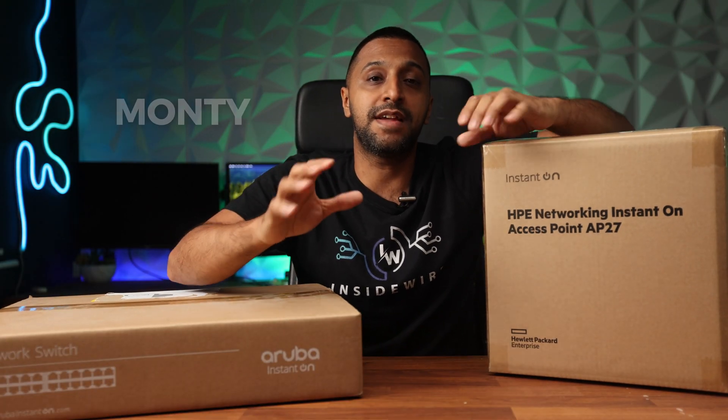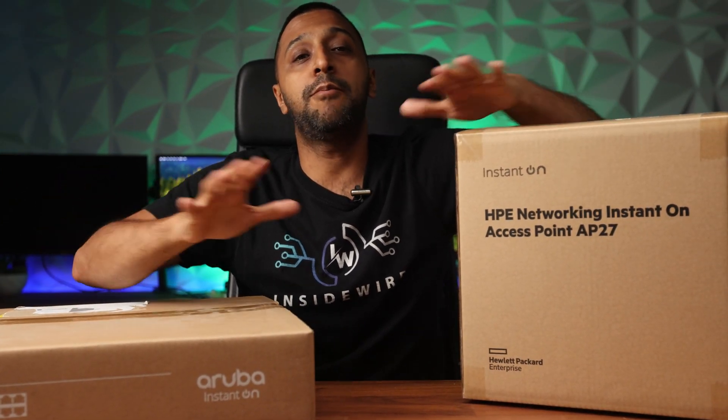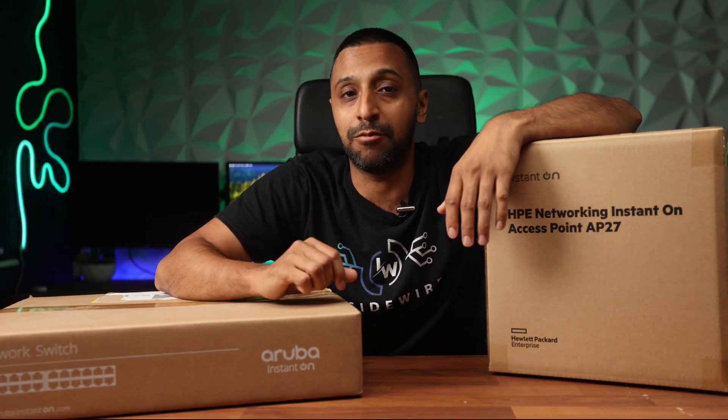Hey everyone, my name is Monty and welcome to InsideWire. Right here in front of me I have a 24-port switch and a wireless outdoor access point, and we're going to put it all together and see how well it works.